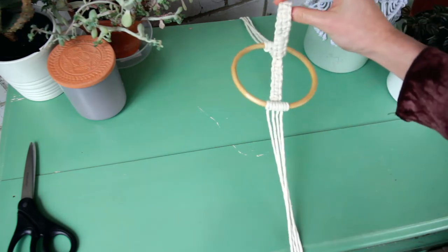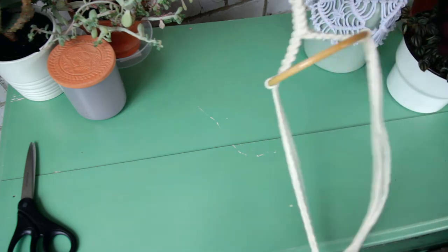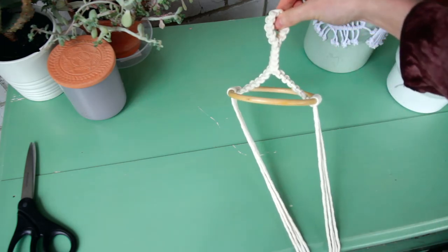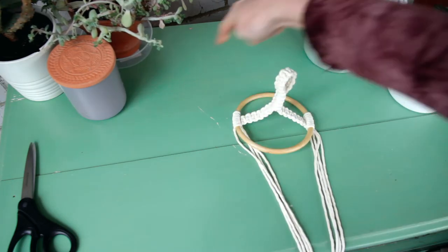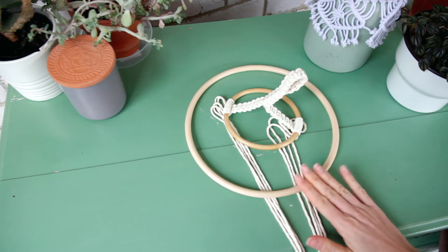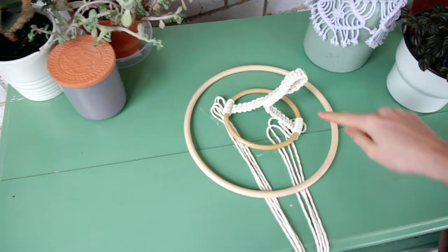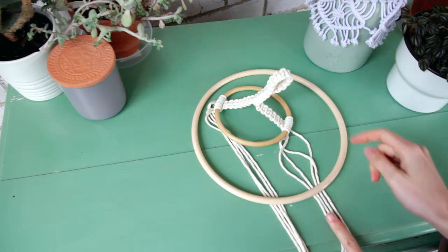This is my little hanging part of the mobile and I'm really happy with it — it's super cute. Now we're ready to move on to the next part of the project, which is attaching the bigger hoop. For this you'll need 12 cords cut to one meter in length each. I have my 25 centimeter ring ready to go.